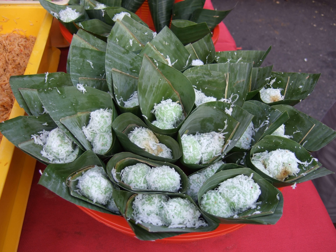Klepon is a traditional green-colored ball of rice cake filled with liquid palm sugar and coated in grated coconut. The sweet glutinous rice ball is one of the popular Indonesian kue, and it is commonly found in Indonesia, Malaysia, Brunei, and Singapore.